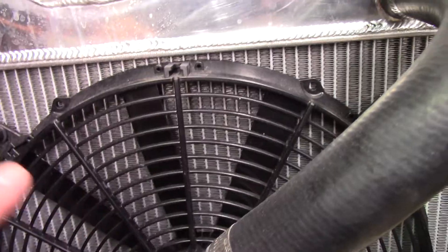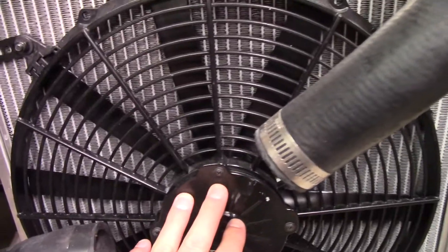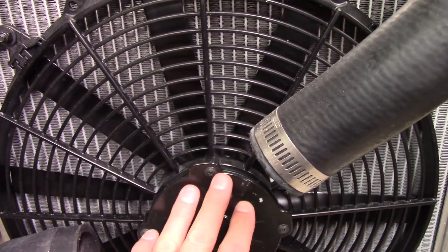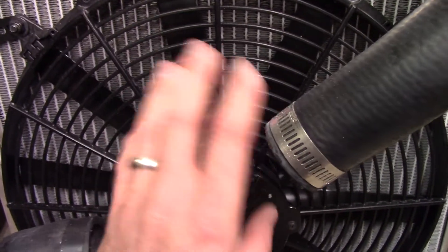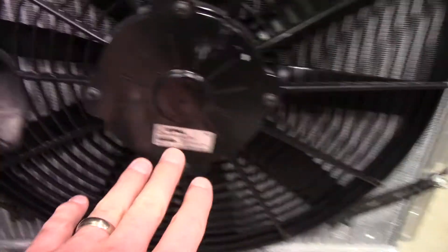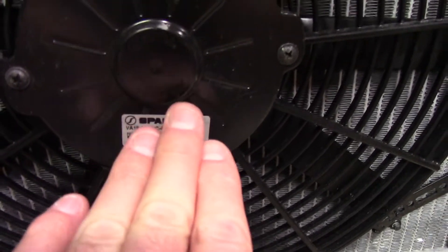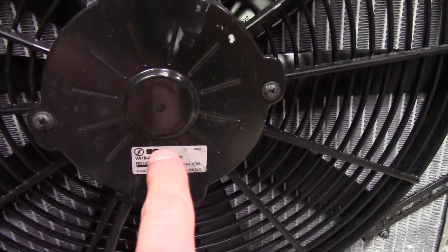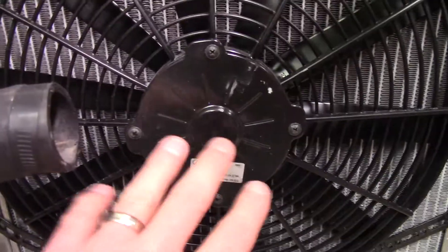A cheaper fan with seven millimeters of water column static pressure may only move 300 CFM even though it's rated at 2,000 free flow. Whereas if this SPAL fan is rated at 1,300 CFM — this is why I like SPAL — they have the performance data sheet, or cut sheet or spec sheet, available for their product. They tell you what the performance curve of this fan will be with a certain static pressure.